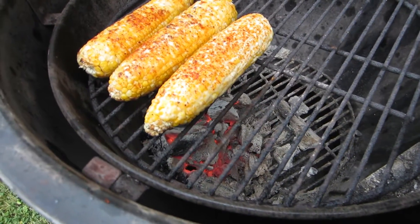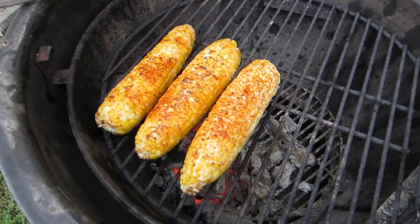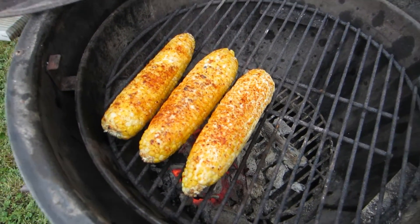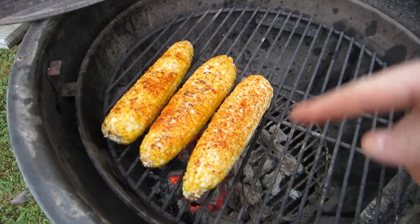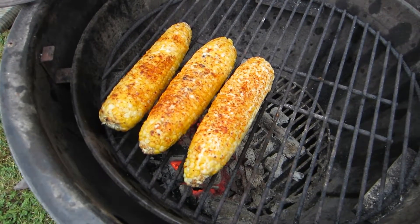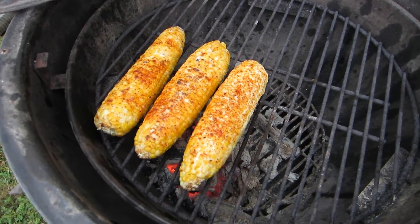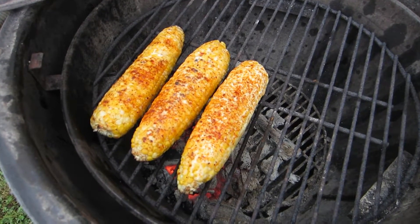That means it's time for making elotes, Mexican street corn. As you can see, I've got a little bit of a charcoal fire going on here. Please do this over charcoal, because it tastes a billion times better than something done over gas. And as you can see on my corn, I've already got a layer of the mayo and chili spice on the corn as it's roasting.